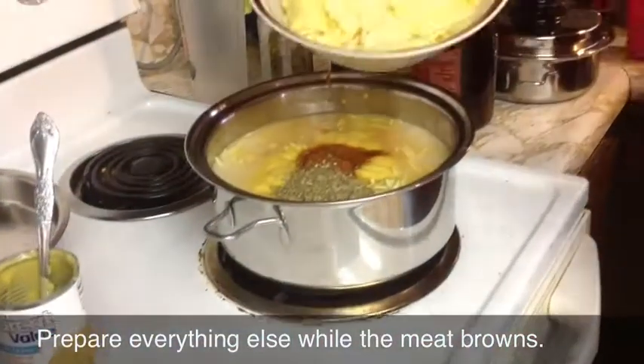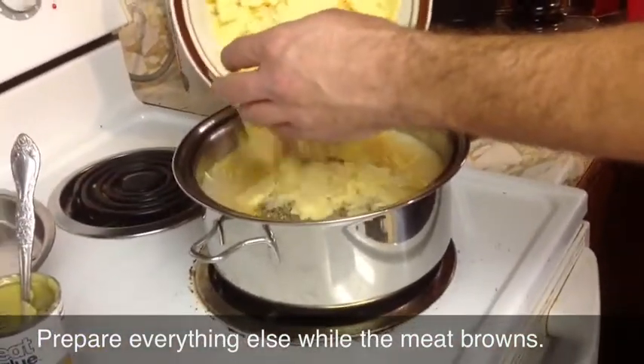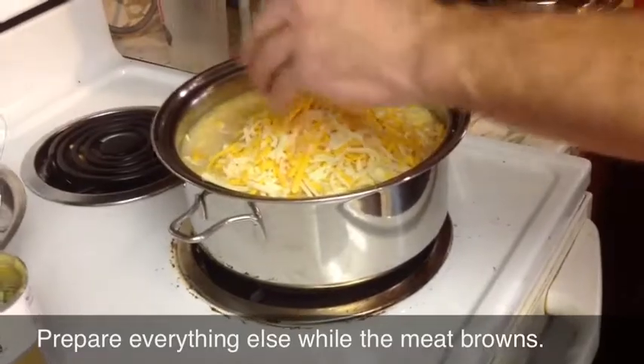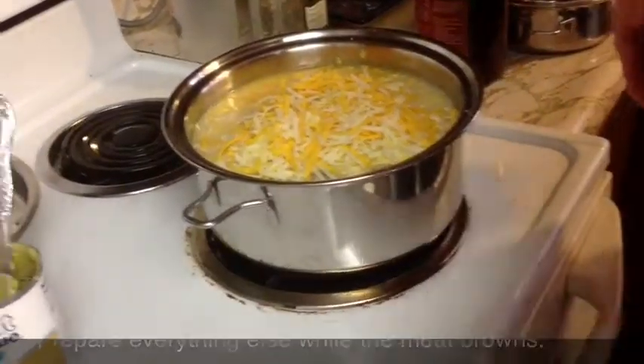Now we're going to grab the cheese. What I've got here is about a half cup of Parmesan, about a half cup of Havarti cheese, and then about a cup of Monterey Jack cheddar cheese.